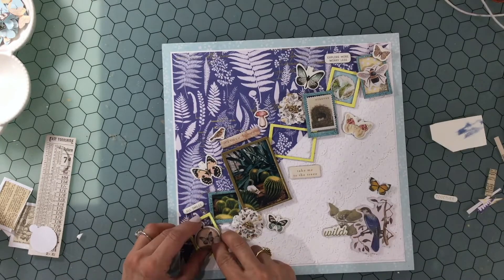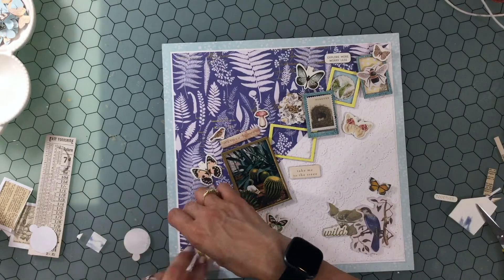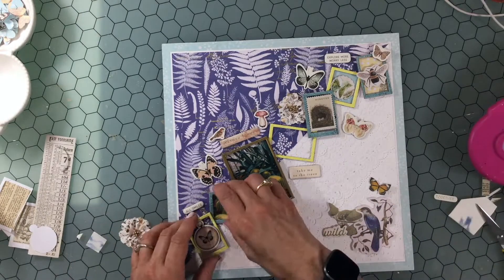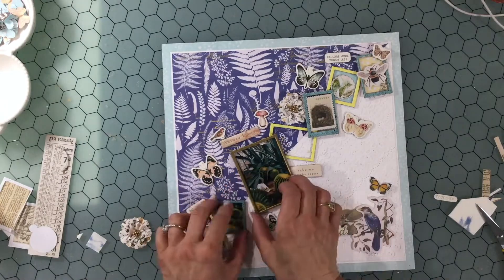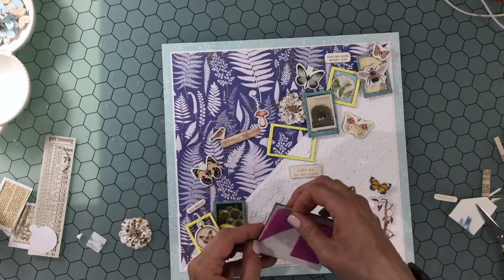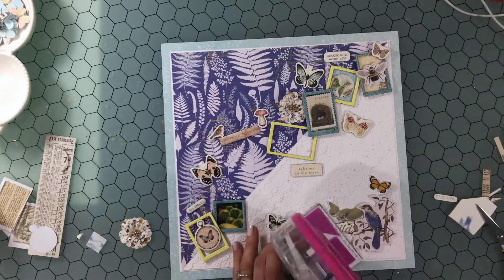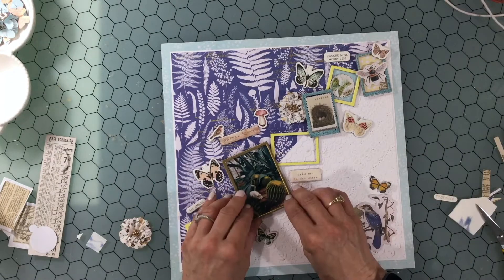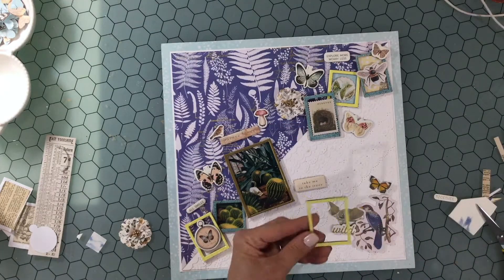I'm attaching down that little butterfly right on top of that frame. Then I realize the butterfly is going to need some support, so I cut two little pieces of foam, layer them on top of each other, and attach the chipboard butterfly on top of the foam. I continue going along popping things up, putting some ATG adhesive on the back and putting them down on the background.